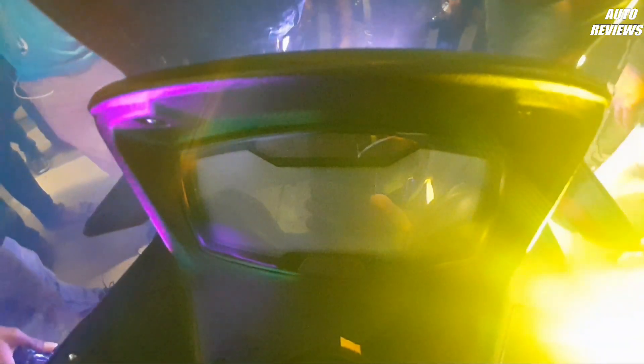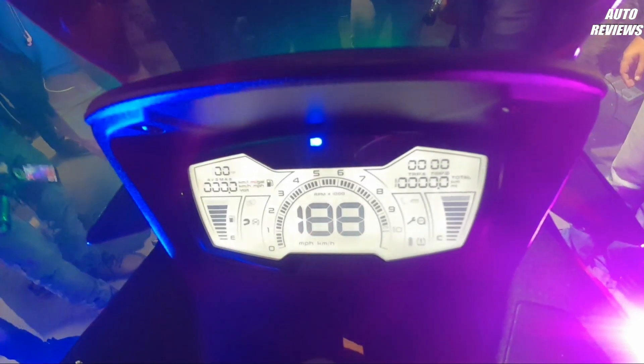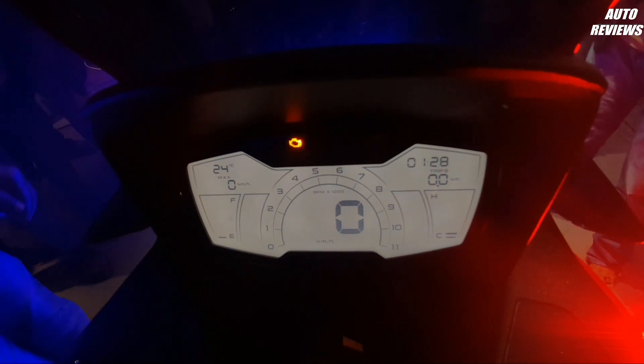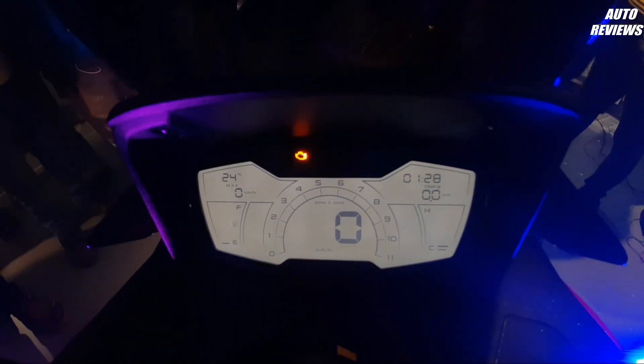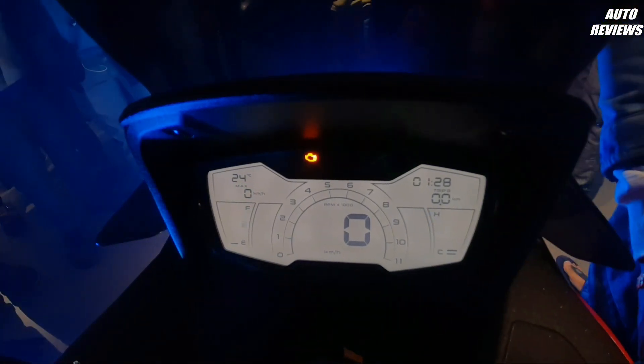Now let's turn on the instrument cluster of the new Aprilia SXR 160. It features a fully digital instrument cluster which looks very cool. Here you get a digital speedometer, digital tachometer, digital fuel gauge, trip meter, and odometer.